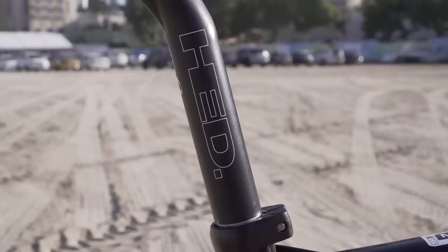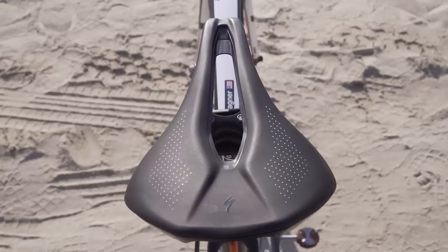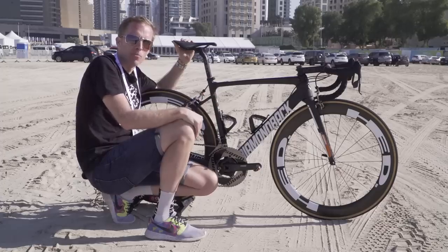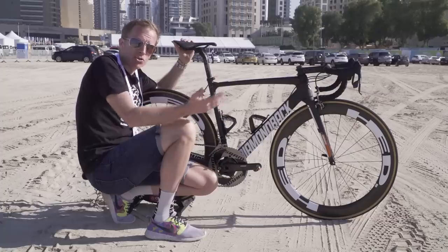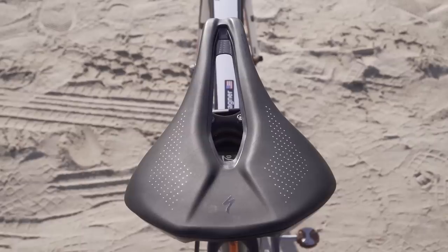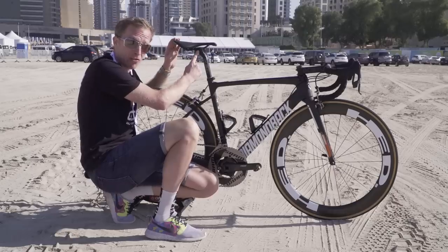Now, the seat post — that's a Head Grand Tour. And on top of that we've got a Specialized Power saddle, which is probably one of the more unusual saddles you're going to see on a standard road bike, because it's designed more traditionally for a time trialist. If you look at it, it's pretty short. Also, check out how far slammed back it is on the rails — that's at the limit. In fact, it's beyond the limit, really.